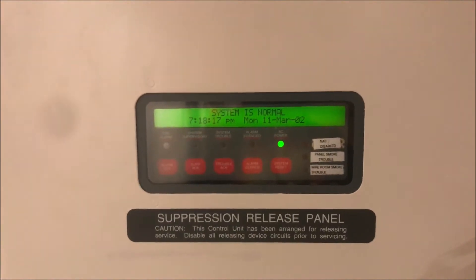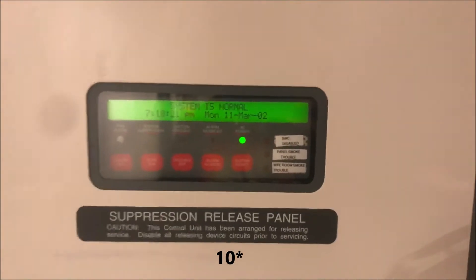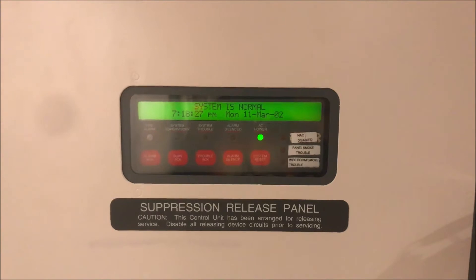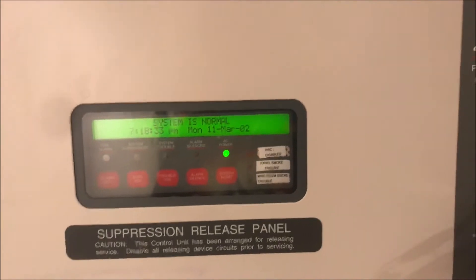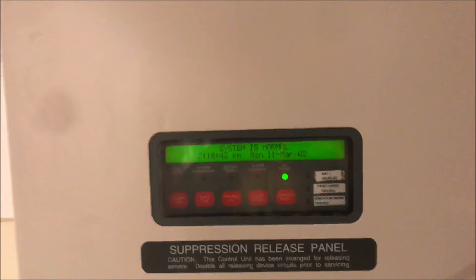Hey guys, welcome again to Firearms and Such, and it is time for Simplex 4010 test 5 — enunciator! I finally have an enunciator for the panel. I promise I'm still trying to get back on schedule; things just keep getting worse and worse and falling apart, but we're gonna try and actually keep going because I know you guys like videos and I enjoy making them.